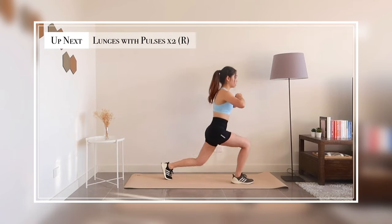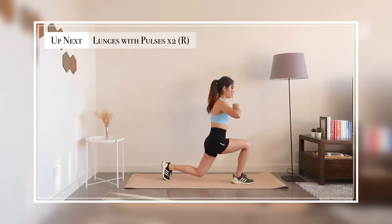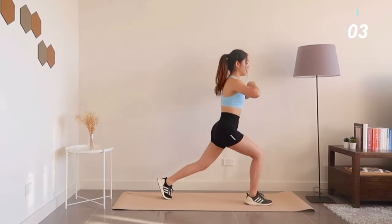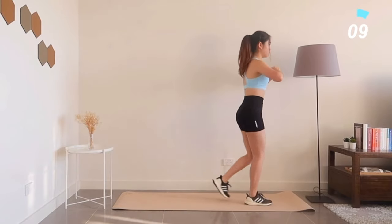Moving on to reverse lunge followed by two lunge pulses. Make sure you're engaging your core so that you can stay balanced and consistent with each rep.